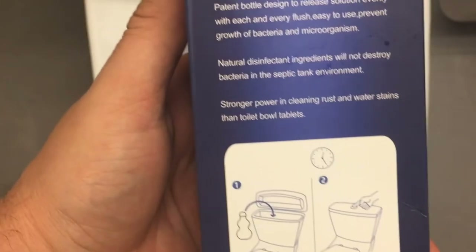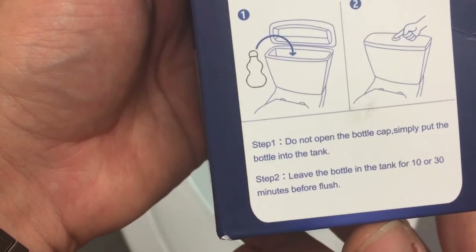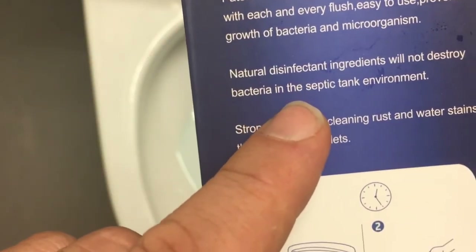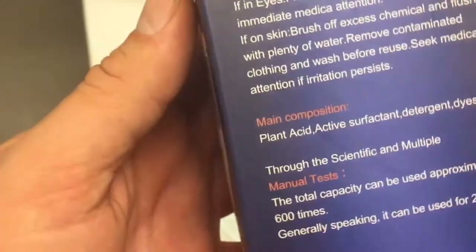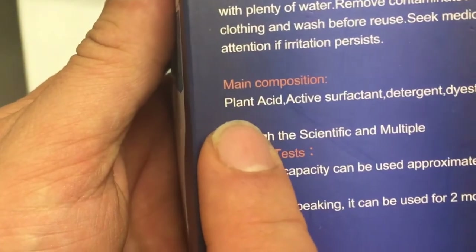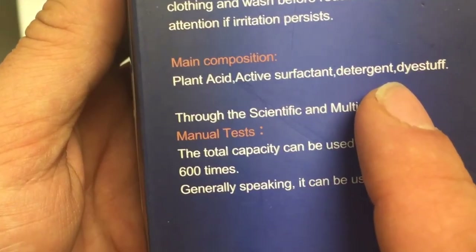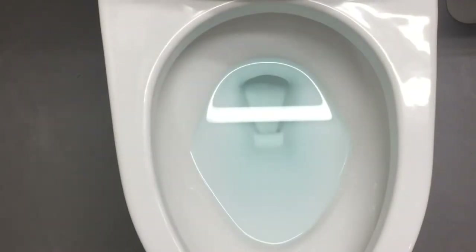You're supposed to put it in for 10 to 30 minutes before you flush the first time. It says right here that the natural disinfectant ingredients will not destroy anything in your tank — your tank is fine. The main components are plant acid, active solvent, detergent, and dye. I'm going to put it in and fast forward 10 minutes, then show you what it looks like on a brand new flush.